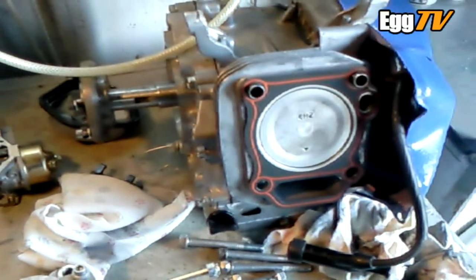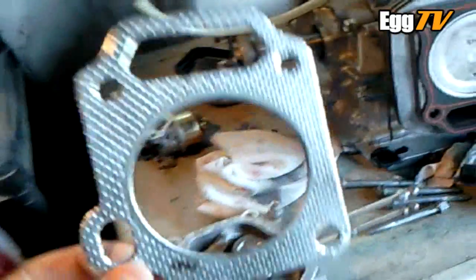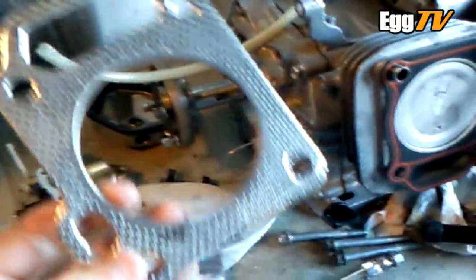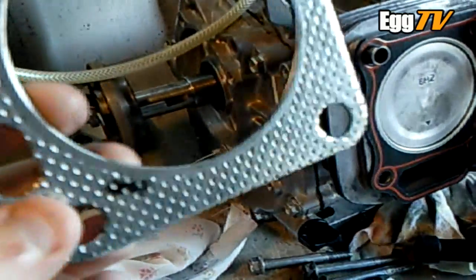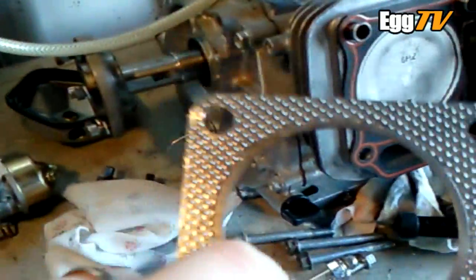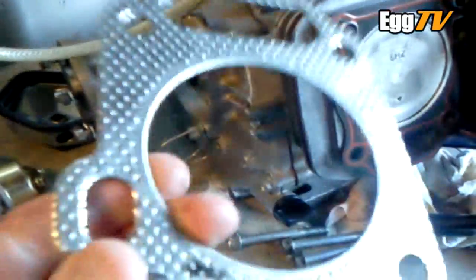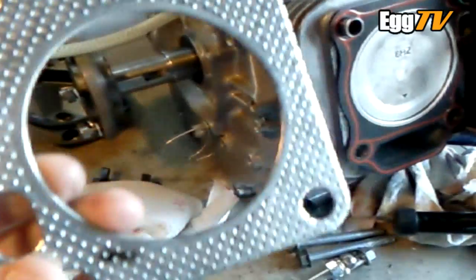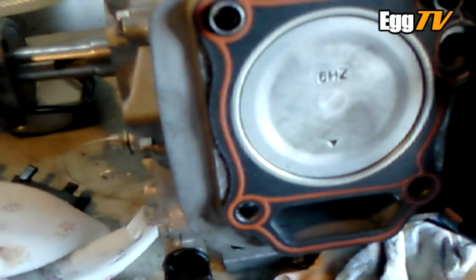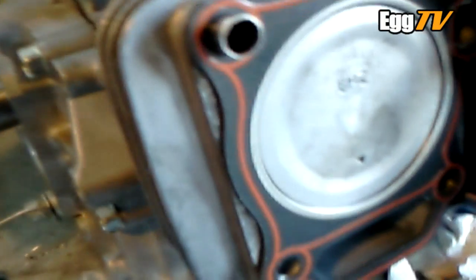This is the start of the rebuild part 2 of the GX270. You may have probably seen in one of the other videos that there was a bit of an oil leak underneath the head while the engine was running a week or two ago. That old gasket was smeared in oil everywhere, whether they've been seeping through or I don't know. I'm not particularly fond of these type of head gaskets anyway, so I've got another one - a different type.